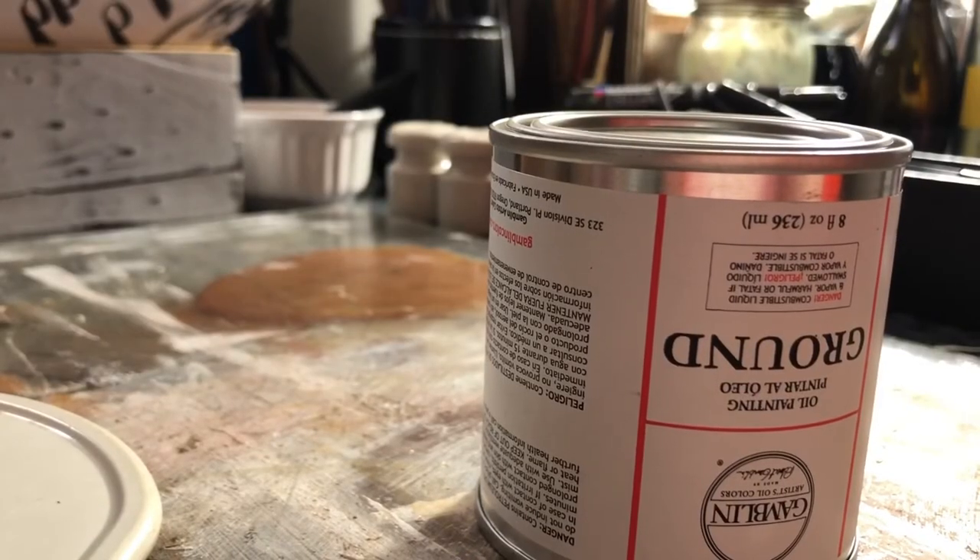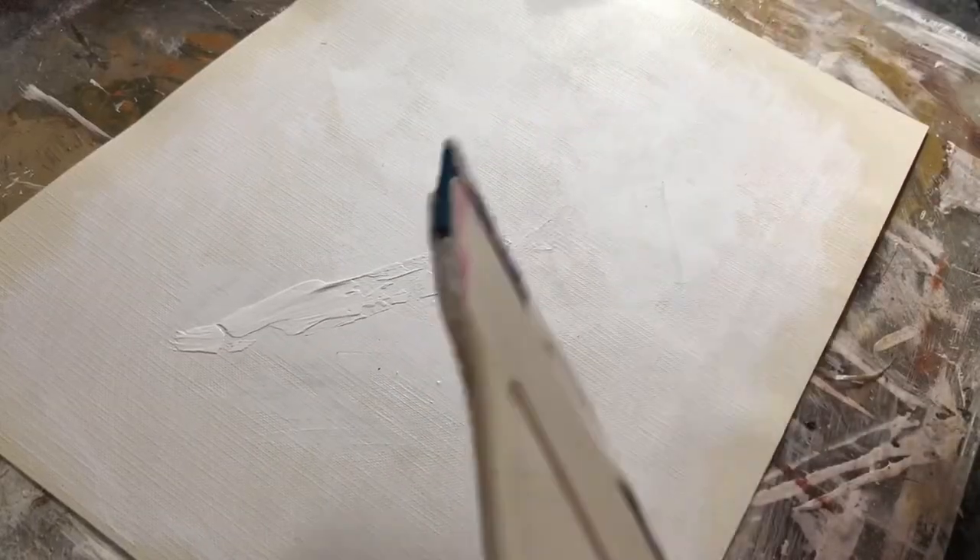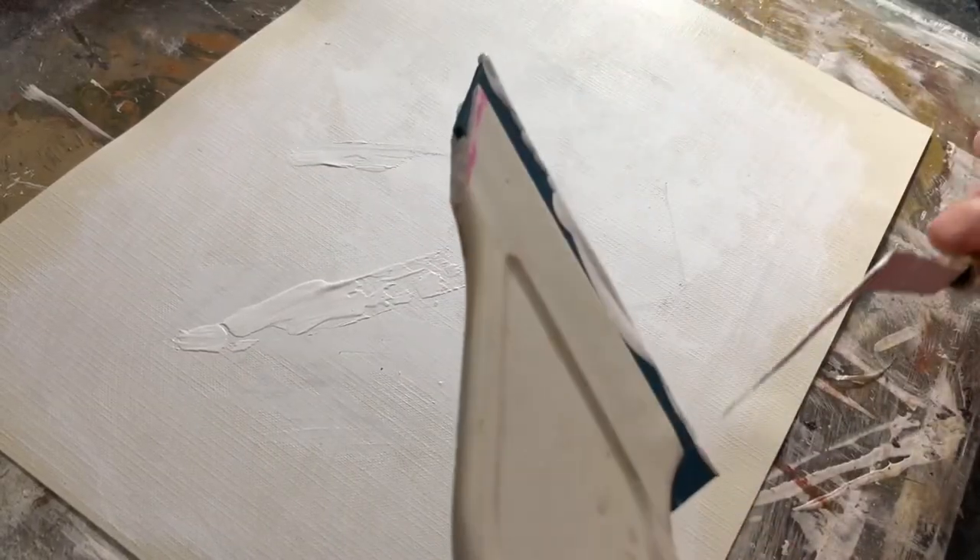Here's a tip that can save you a little bit of time and money. These grounds can be very expensive — the can I'm using is about $20, the full size is closer to $50, and some others can be $60, so you don't want to waste it. What I do is keep a spare panel or piece of canvas paper around that I can scrape the excess ground onto each time I'm working in a batch. This way I'm not scraping it onto cardboard or losing product. I just apply it to something I'm going to paint on anyway, saving both time and money.